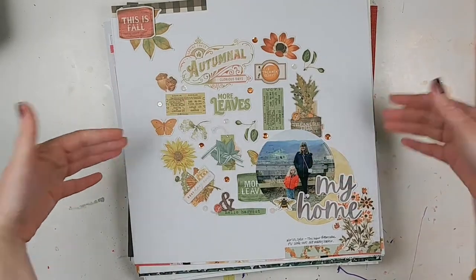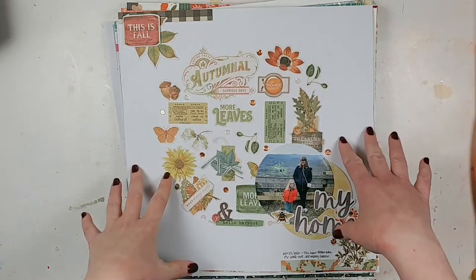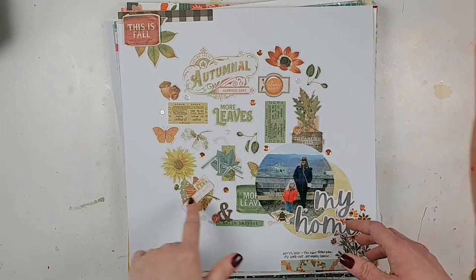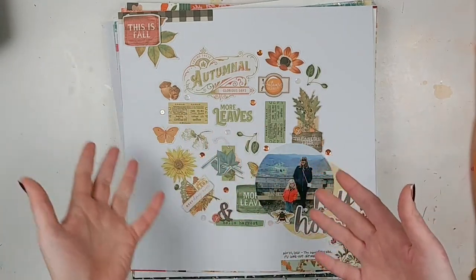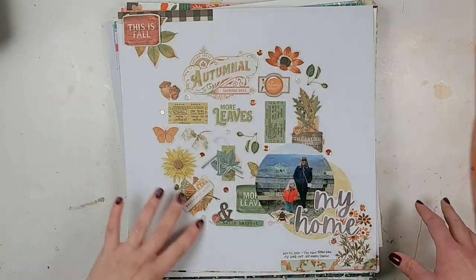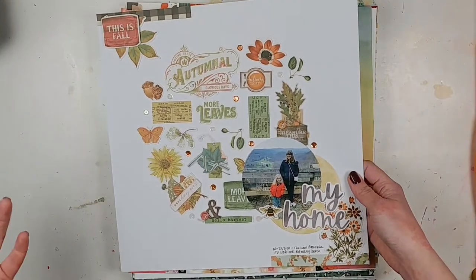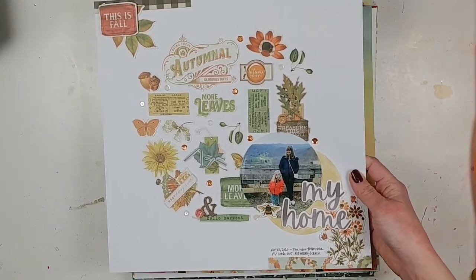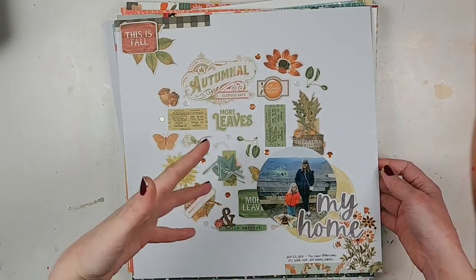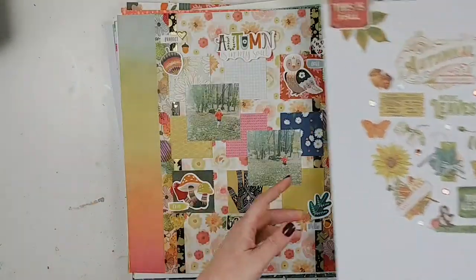Something that I've been really inspired by this month are the Shamel Facebook Lives. So this is a layout that was created based on one of the lives that she did, using die cut pieces or stickers. I used some Simple Stories die cut ephemera pieces and some sequins to create this circle here. And then I actually printed off a photo from my home printer to go on top of it — I created the layout first without a photo in mind, just following what Shamel was doing, and then added the photo in at the end.